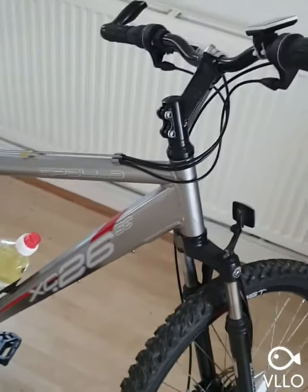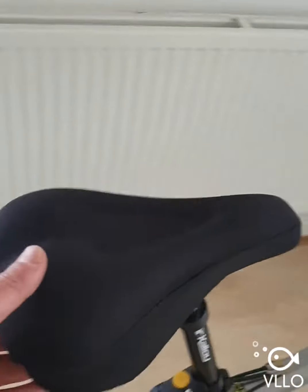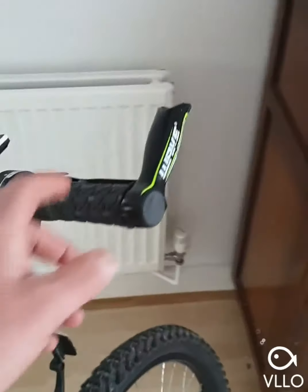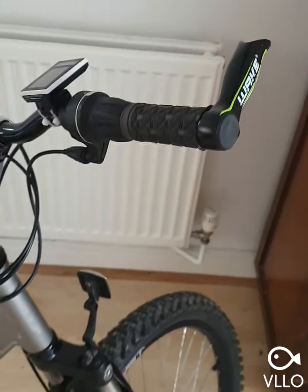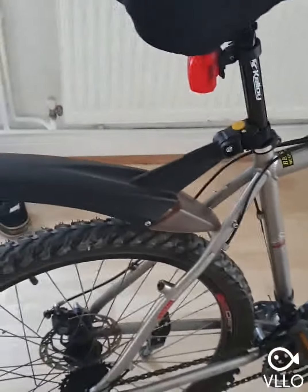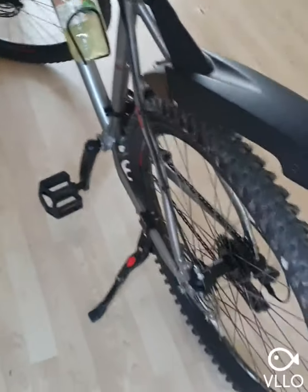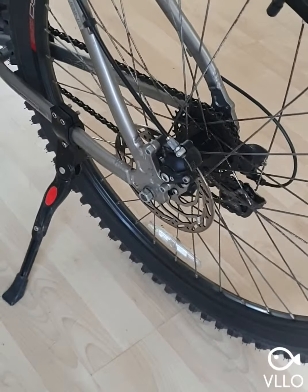It's in pretty decent nick. I've put a bit of extra padding on the seat and put some bar ends on, but those will have to come off because the throttle will have to go on there. It's fairly lightweight — it'll do the job. 26-inch rims and disc brakes, not hydraulic, but it's a start.